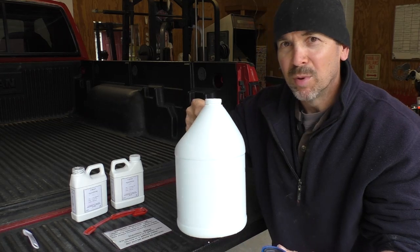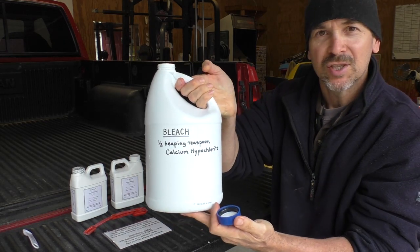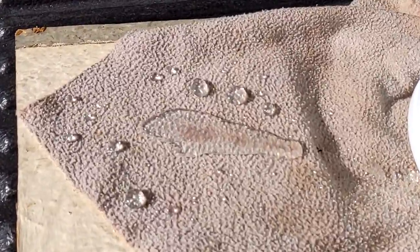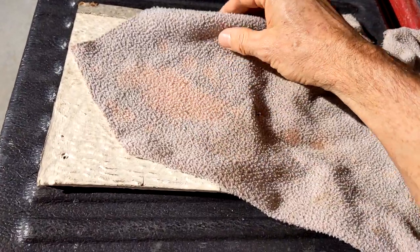Fill it up the rest of the way with water. It does have a bleach smell, like regular Clorox bleach. So now I should have a bleach solution, and it does seem to work like regular bleach — you can see the color disappeared on this fabric.